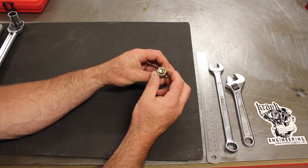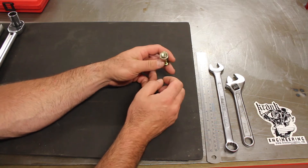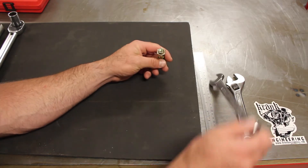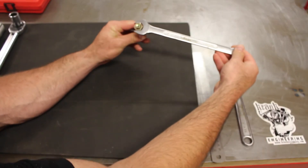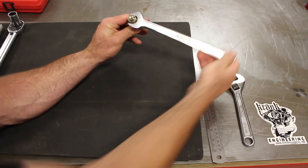Torque is the concept of applying a twisting force around an axis, and we can demonstrate it pretty quickly and clearly with a bolt and nut. Torque is simply the application of force some distance from the axis to make that twisting action happen.